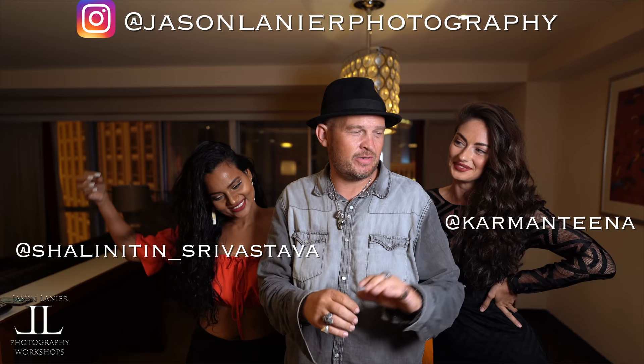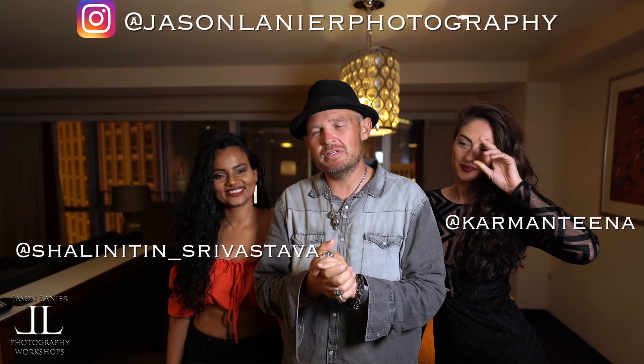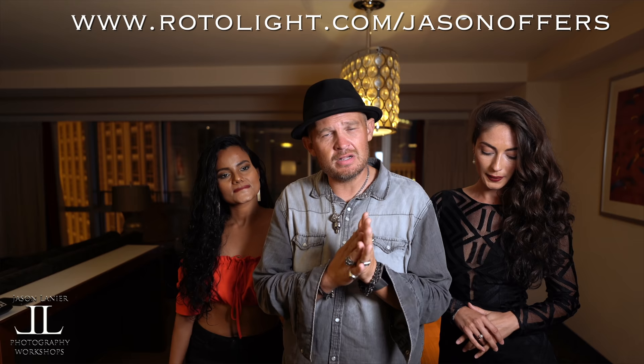An incredible shoot with two beautiful ladies — make sure to give them a follow. Here's where you follow her, here's where you follow her, here's where you follow me. Amazing people — these are two of the most talented individuals I've ever worked with, and I feel so blessed to be able to call them friends and colleagues. If you want deals on these amazing lights, go to rotolite.com/jasonoffers.